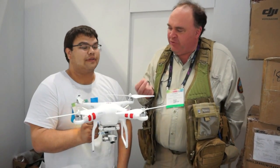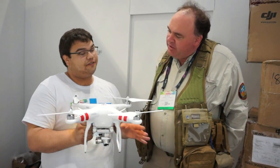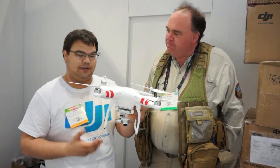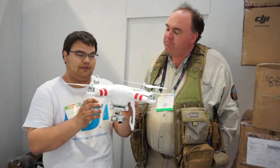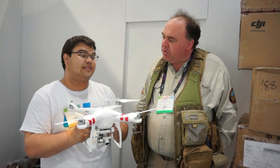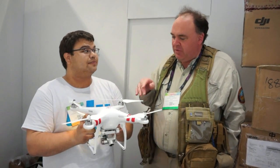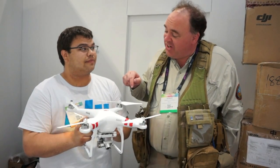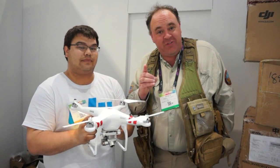Other than that, it resembles the Phantom 2 Vision that everyone knows and loves already. Yes, with a few other little tweaks. The camera is still the same 1080p footage and 140-degree angle field of view. But now you have HD video transmission — you'll get about 700 meters of range, which is about 2,100 feet for our American friends.